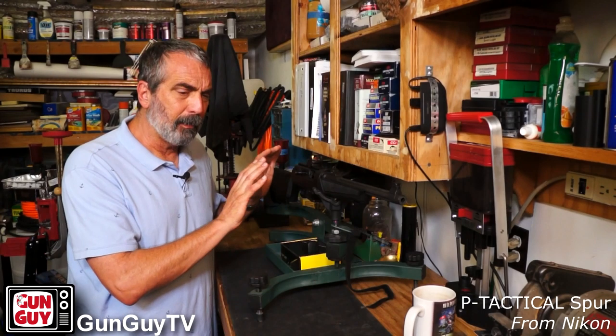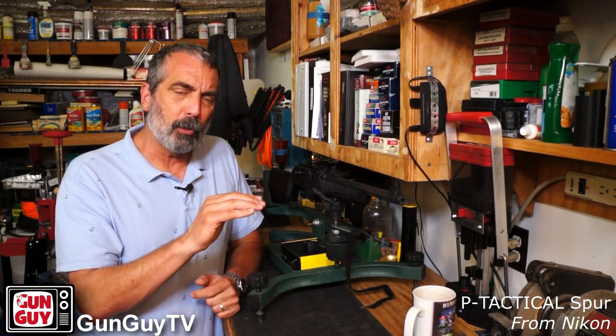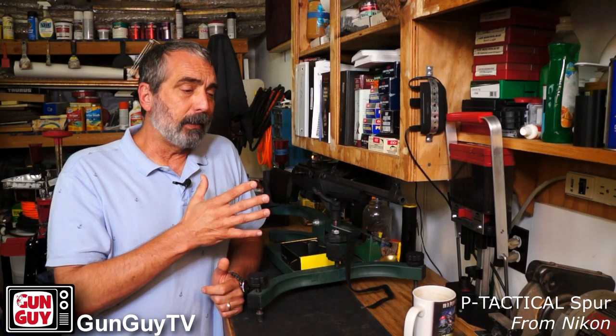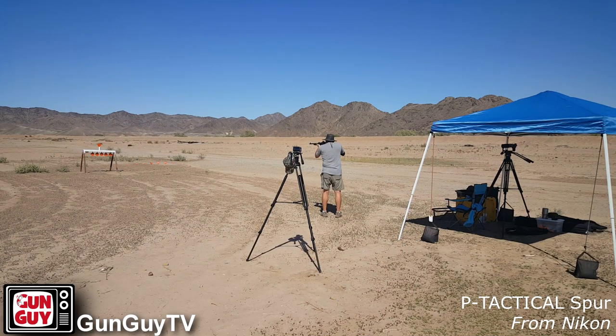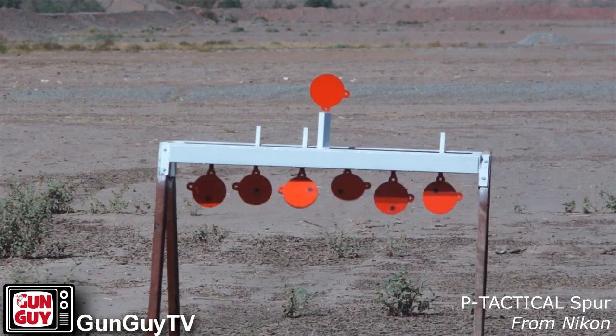They say the battery life is about 15,000 hours on a single battery with continuous use. I haven't checked that, so I don't know, but that's what they say. It's also waterproof with an IPX7 waterproof rating. It's shock resistant and very stoutly built — it's a strong little optic, so I don't think you're going to have any trouble with it.